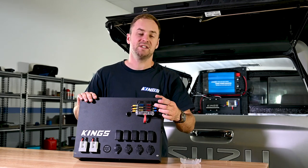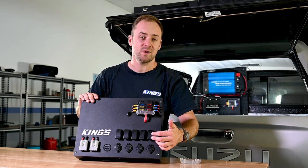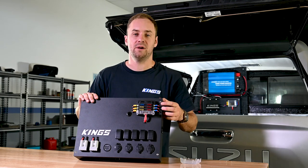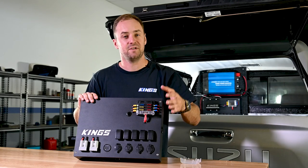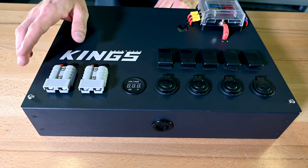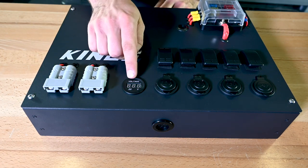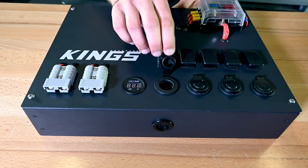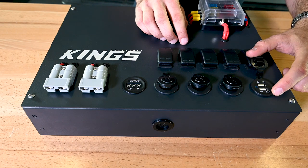Next up, there's an easy-to-access fuse holder that allows power to the sockets, plugs and switches that run along the bottom of the control panel. They also feature LED indicator lights, so you can easily tell if a fuse is blown. You've got two quick connect plugs, the first of which can be easily configured as a solar input for your DC-DC charger. Then there's a voltmeter, three SIG sockets and a double USB socket with both a 1-amp and 2.1-amp USB.